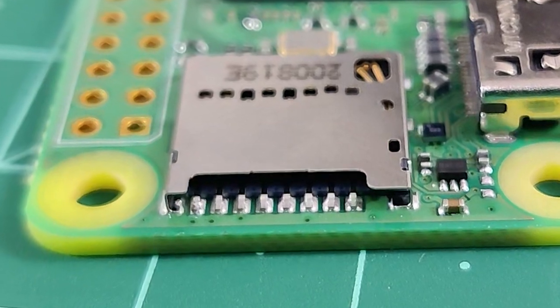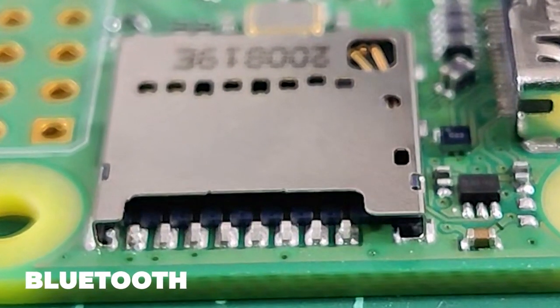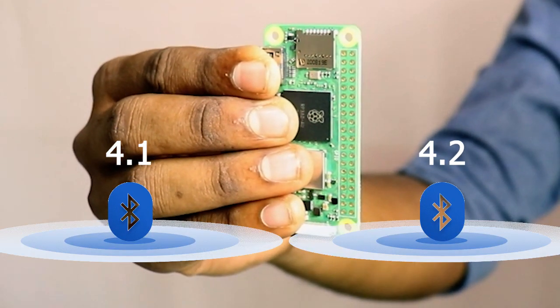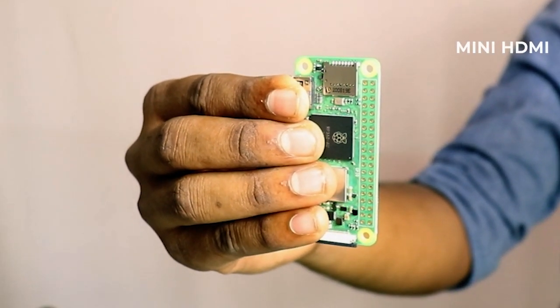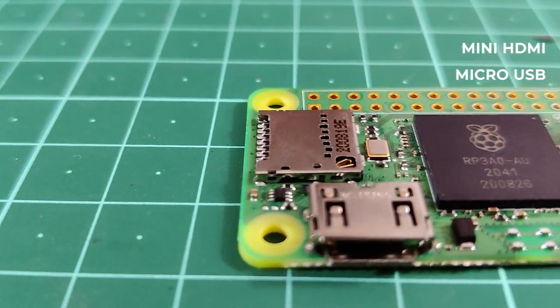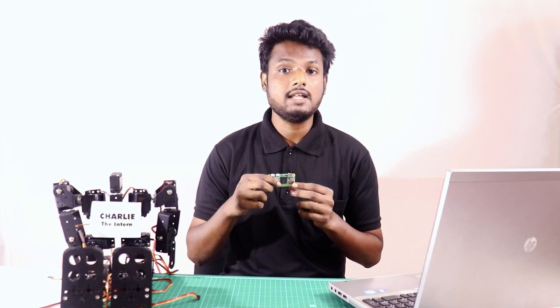Another major difference is Bluetooth. While the previous chip supports Bluetooth 4.1, this version supports Bluetooth 4.2, which is quicker and safer. Both models support mini HDMI and USB On-The-Go, both support micro USB power, and have a HAT-compatible 40-pin header. We also get a CSI camera connector, just as in the previous version.